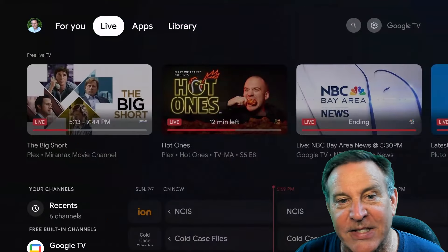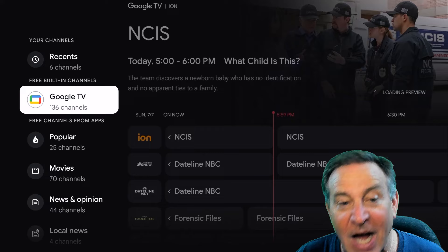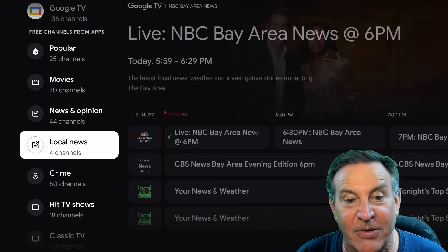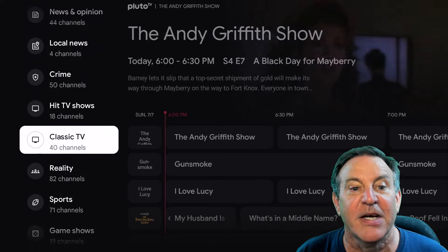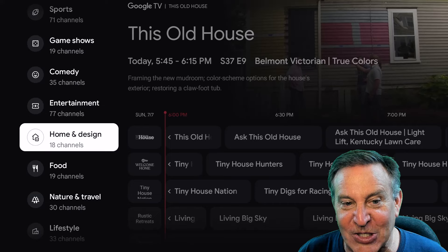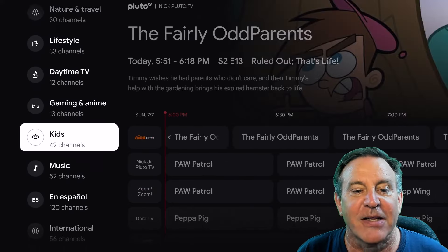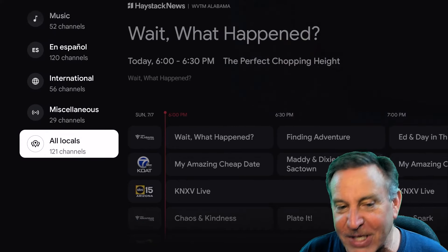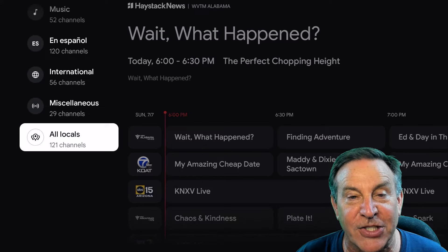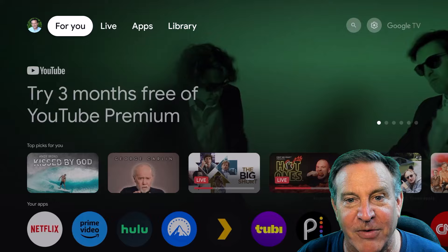Let me show you Live TV again — that's the second tab. This is one of my favorite things: 136 channels broken into really great categories. Popular movies, crime TV, classic TV, sports and comedy, home design, food and nature, a kids channel, a music channel, international channels, and even local news channels from Atlanta to Chicago to San Francisco — all the major hubs are covered there.